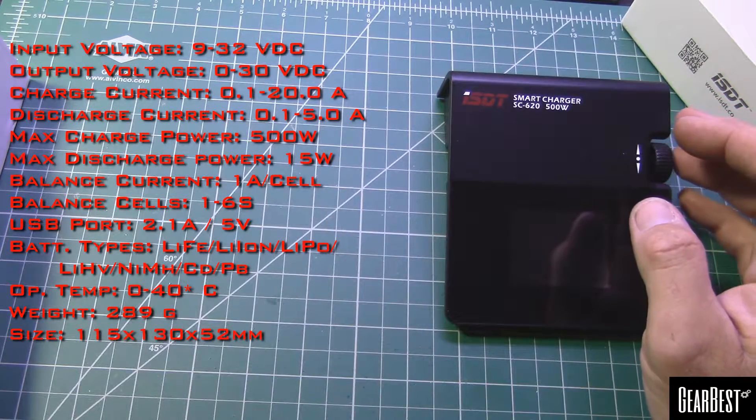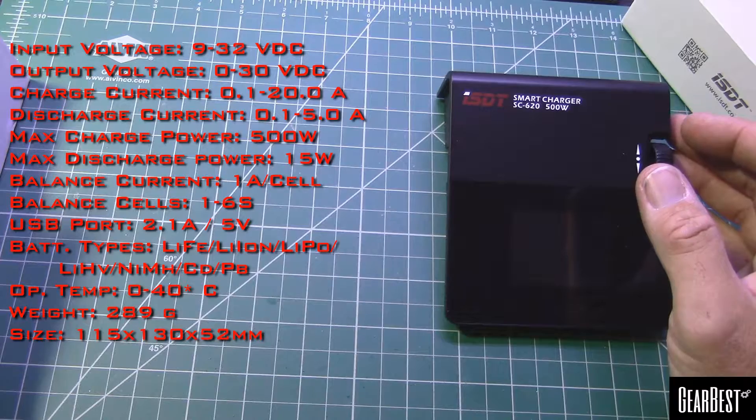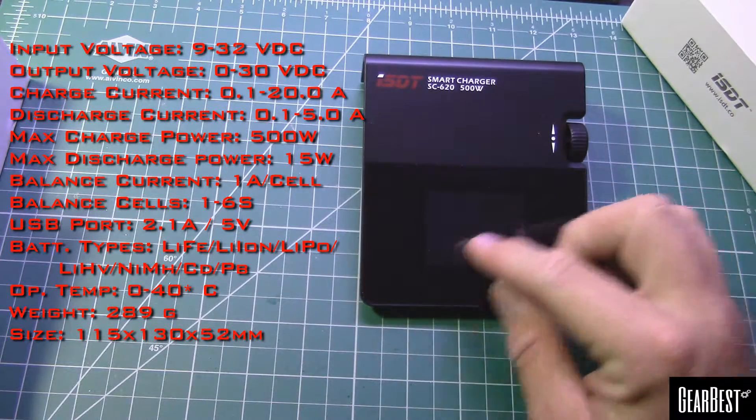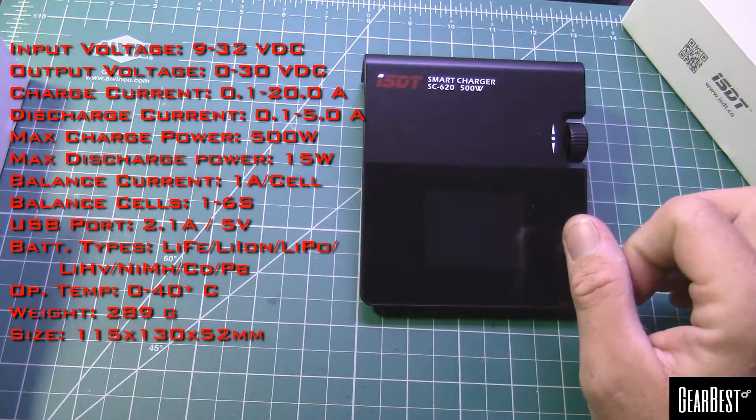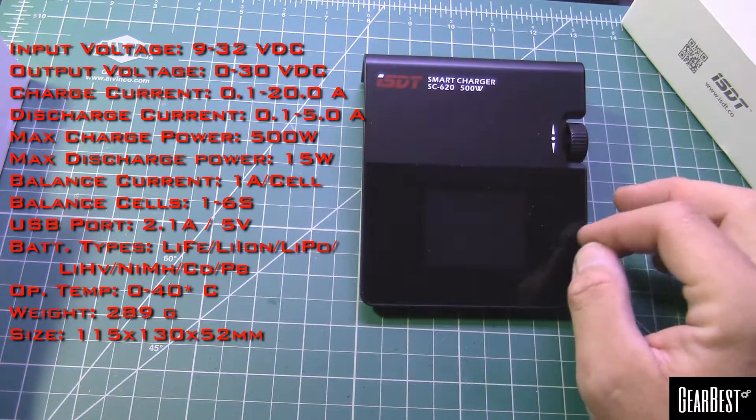There's a USB port so you can output a 2.1 amp USB charge, so you can be fast charging your cell phone off of this. The display on the unit is about two and a half inches, 320 by 240 resolution. We'll power it up in a second so you can see how nice that looks.